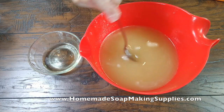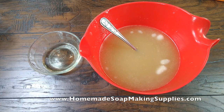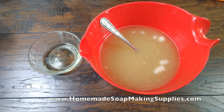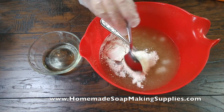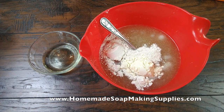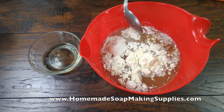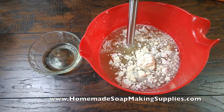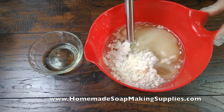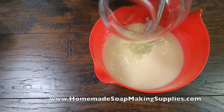I'm going to let that melt for just a second. I'm going to put in my kaolin clay while we're waiting — this is just going to be a small batch — and then also my goat milk powder. All right, that looks pretty good. There's my fragrance oil.